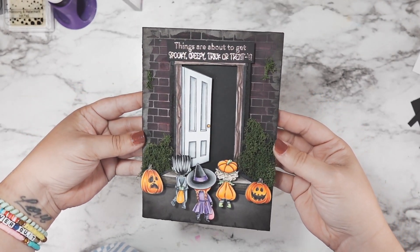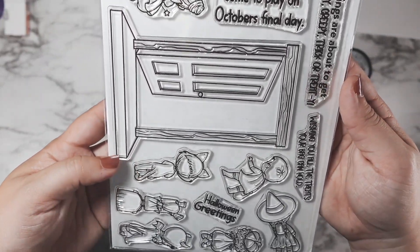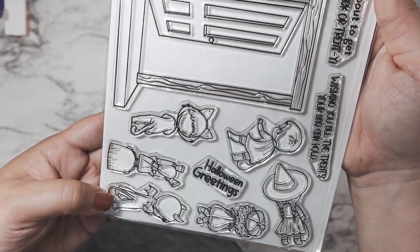You have four days to watch all 10 videos and hop along. All of the other details for the hop are down in the description box as well — all of the rules — so make sure that you go down there and check it out.